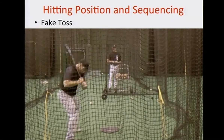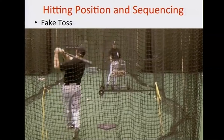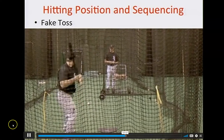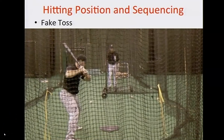It gives him an opportunity to do this in a non-threatening manner, because I'm not trying to fool him. As he gets better, you can fake at random — and now you're testing his hitting position. But here he has a non-threatening way where he can walk out and feel a slow tempo in that walkout that allows him to stay in a good hitting position.